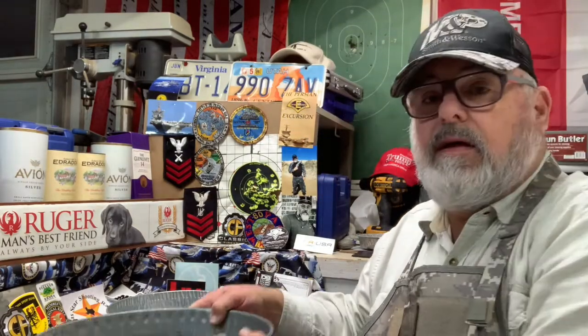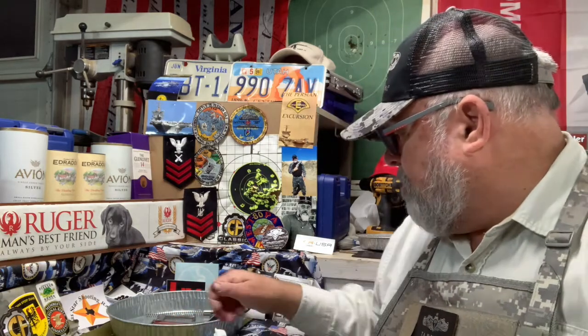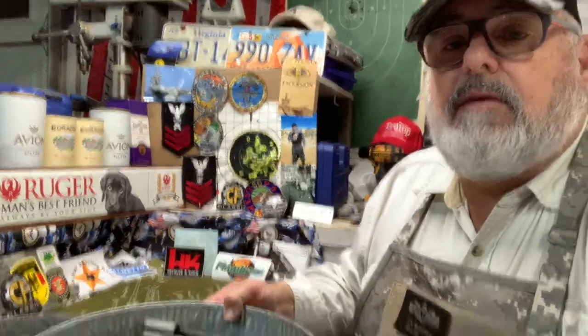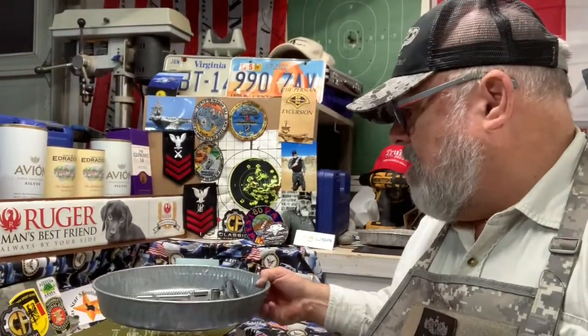One of the things I use is these tins I picked up at Walmart — they're dog food tins, about $3.98 each, made out of solid metal. They don't interact with the solvents or anything like that. I like to break my guns down and keep all the parts in the tin. Take care of your guns, keep them clean, and they're going to take care of you and last a long time. If you don't, you'll end up with dirty, rusty, gummed-up guns that won't work when you need them.